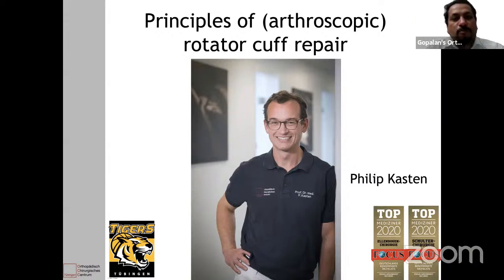Evening everybody, and welcome all of you to this live program at Orthopedic Principles. Today our guest of honor is Dr. Philipp Kasten from Dibbingen, Germany.